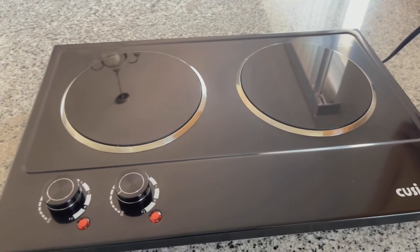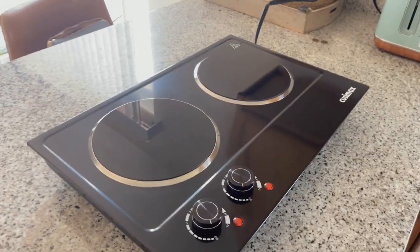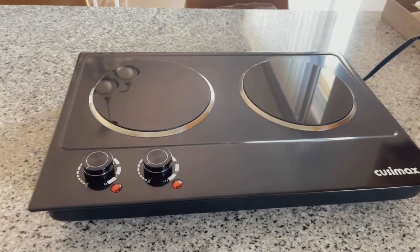This double burner is so nice. Not only does it look amazing, but it works so well. These are especially great if you don't own a stove, or maybe you're in an apartment that has a small one or it doesn't work great.